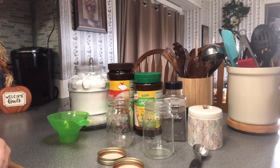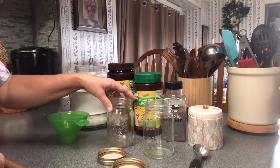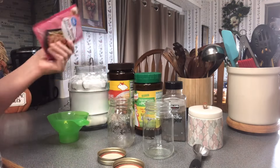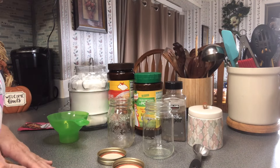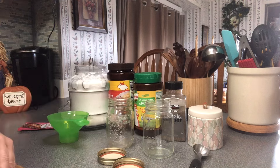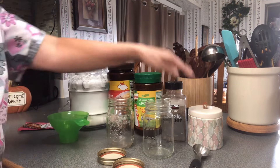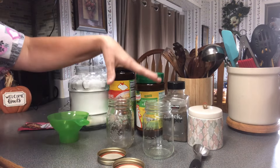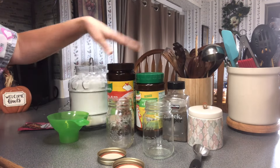I've shown y'all a lot of times how to make homemade gravy from scratch when you're already cooking in a skillet and you have your oil and drippings. But in today's video I'm going to show y'all how to make a batch of homemade gravy mix — just like those little packets — ready to go in your pantry. It's only going to take four ingredients: salt, black pepper, bouillon, and all-purpose flour.